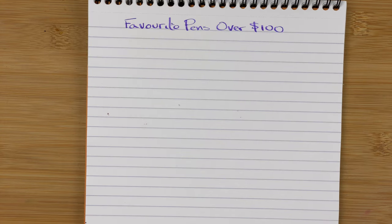Here we are down on the table. We're going to look at my top five favourite pens over 100 dollars. This was extremely difficult because there aren't really any pens that I don't like — there are a couple I've got issues with, but I still enjoy them. I've had to be really picky, and if I recorded this tomorrow, the selection would likely be slightly different. One thing I've limited myself to: only one pen per brand.